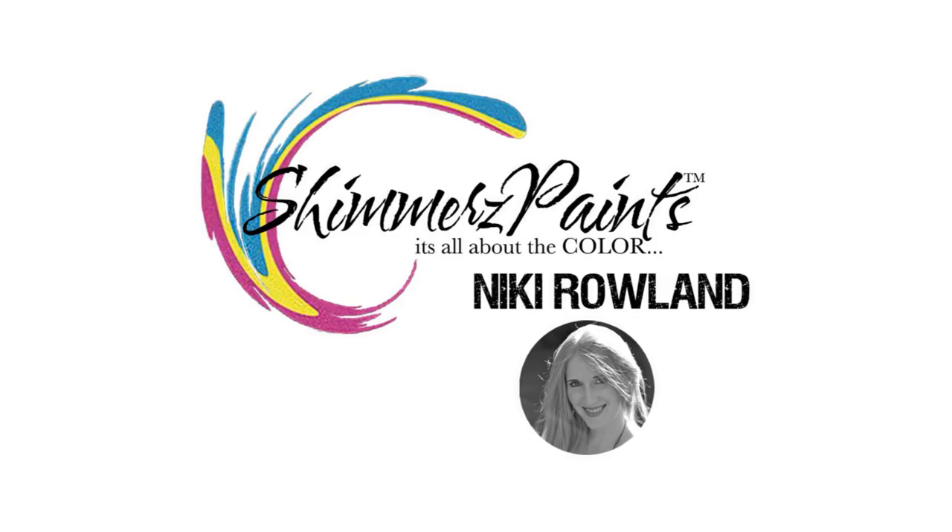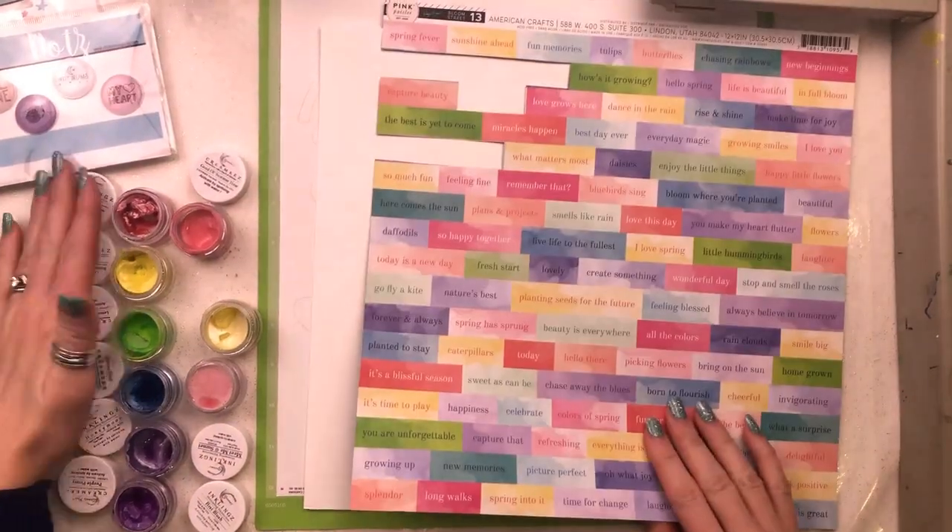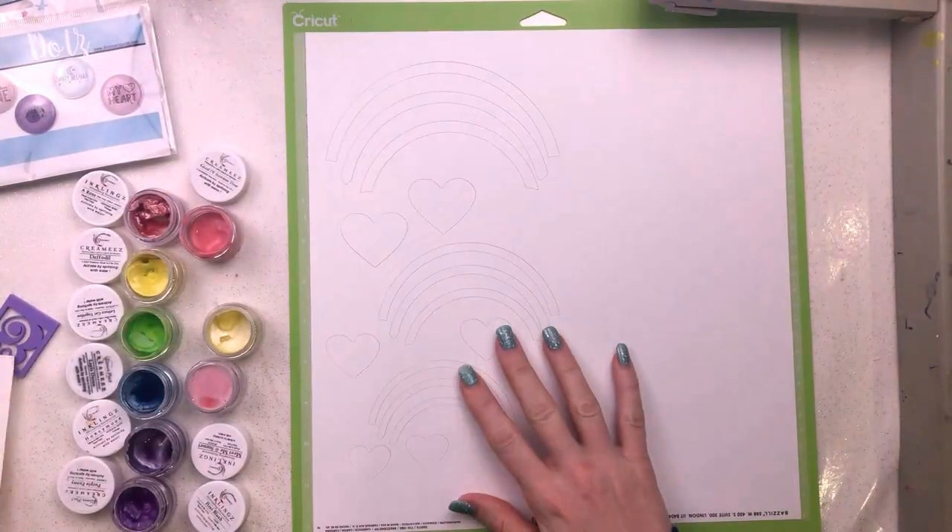I am creating for Shimmers Paints today and I'm using this lovely rainbow cup file that was part of the April color kits. It's available to purchase in the store.